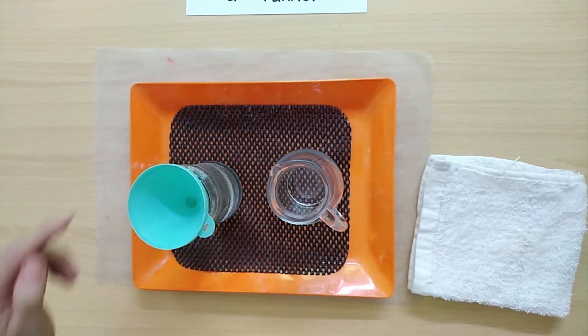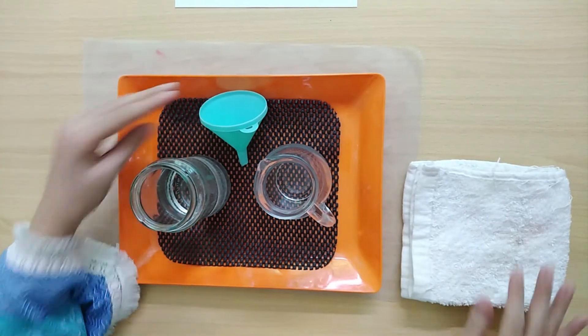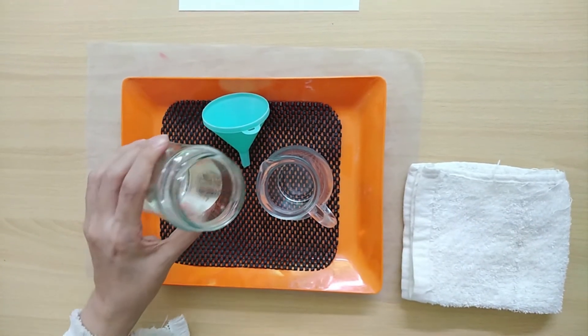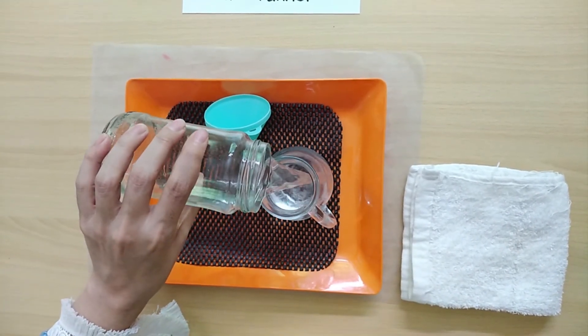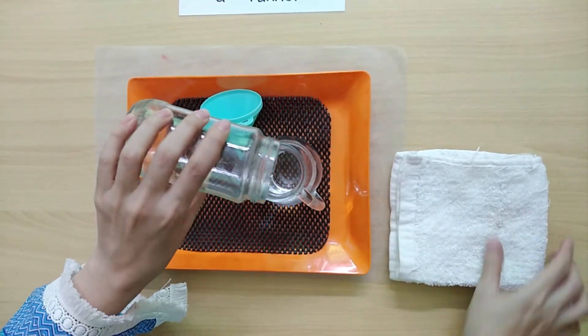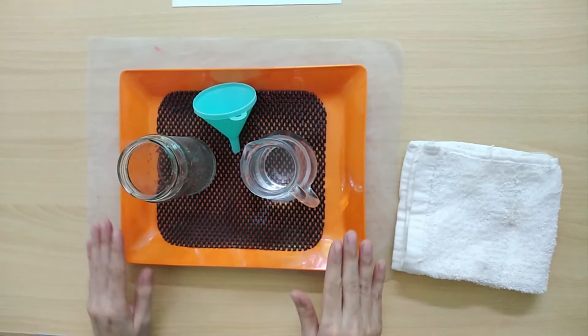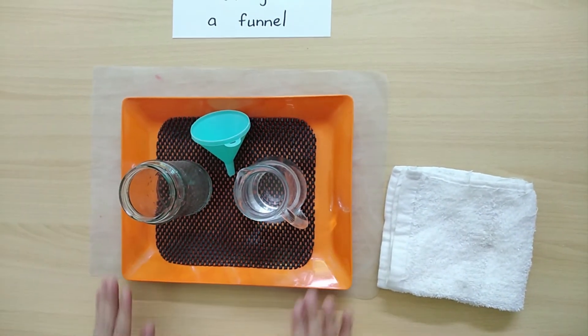Now we are going to pour the water back into the jug. You can easily do this activity at home. Thank you.